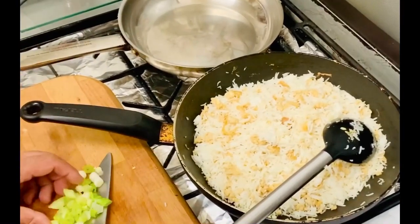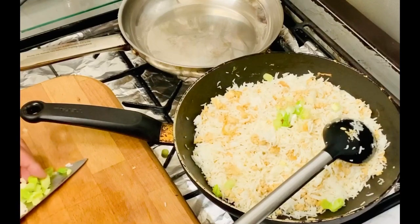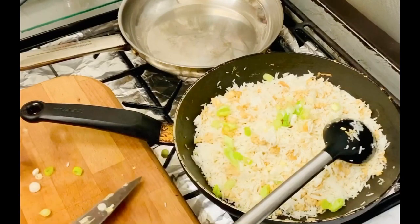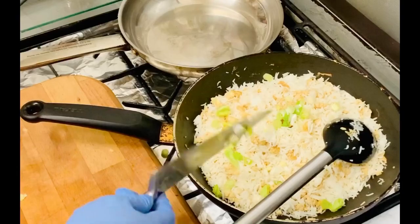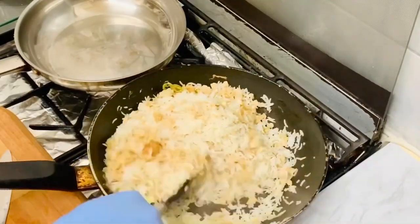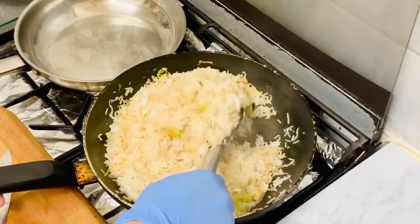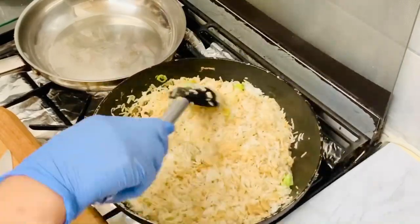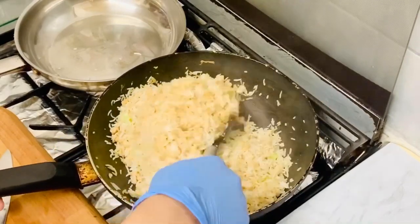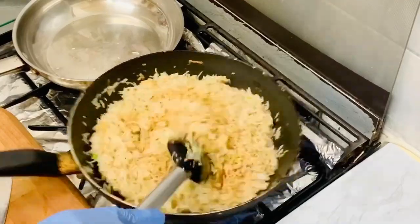I am going to show you something I want to show you in this video — the same way. 1 tablespoon of oil.